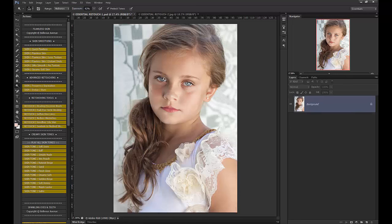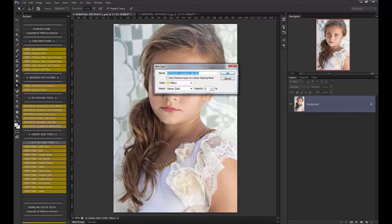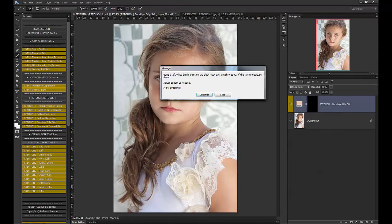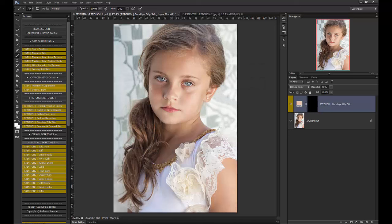Then we have specialized retouching tools. These aren't going to always apply to every single image — it's kind of on an image-to-image basis. She doesn't really have fine lines or blemishes, and she doesn't really have oily skin either, but we can try it on that shine spot. What you'll do is choose a nearby spot with your dropper tool and then brush over the spot to reduce that shine. Before and after — I kind of like a little bit of shine, so I don't generally do that too much.